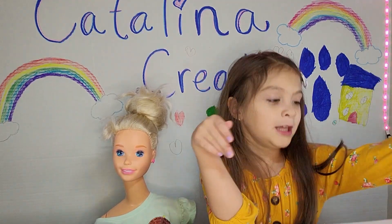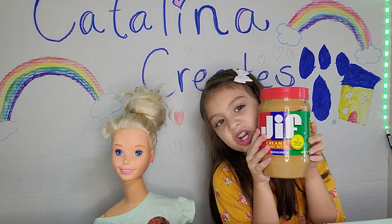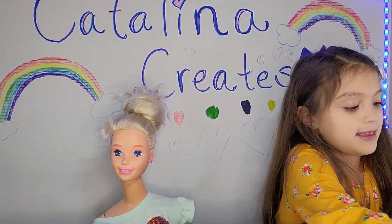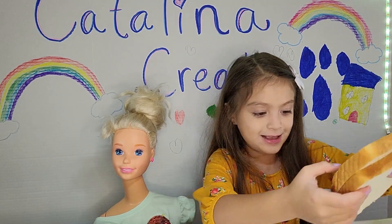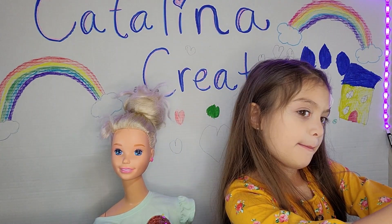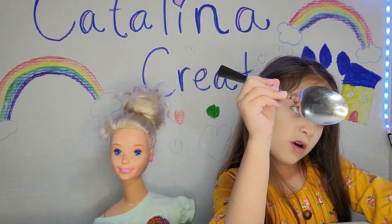Okay, so all you need is peanut butter and jelly! And now we're going to present the bread. You need a butter knife for the peanut butter, and then you need a spoon for the jelly!